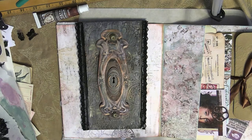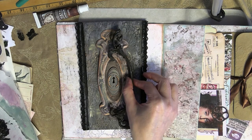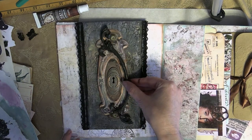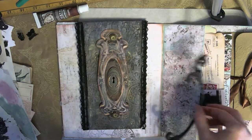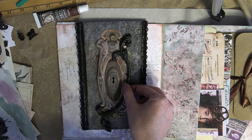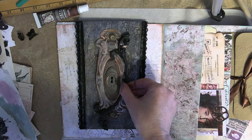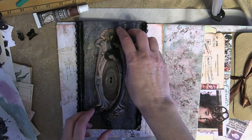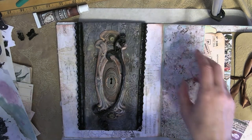And there is our flap. Now we have those clay pieces we were working on in the previous video, and you saw me in the beginning of this video painting it in black and a metallic bronze. Again, if you don't have metallic bronze paint, you could use a little bit of burnt umber, a brown color, and mix in some metallic gold to recreate what I did when painting this piece.